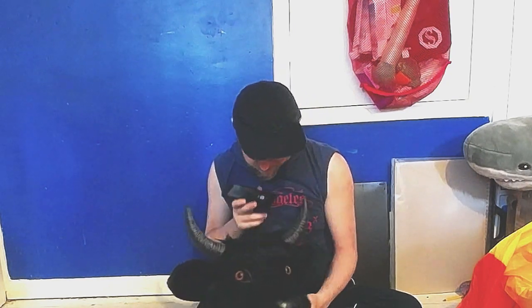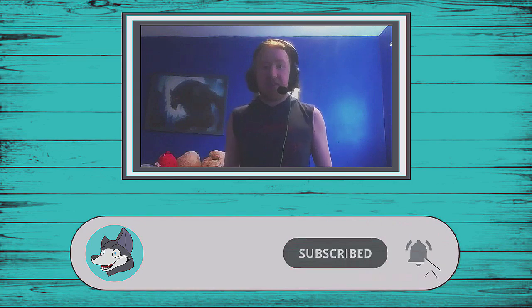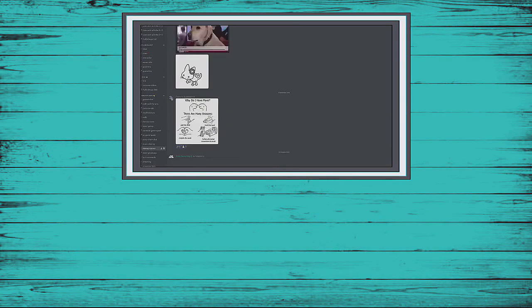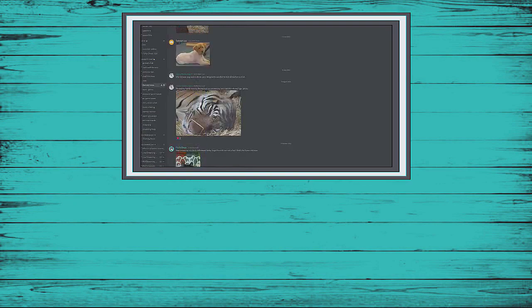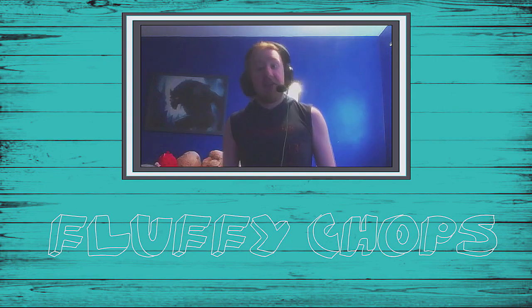Anyway, hope you've enjoyed! If you enjoyed, don't forget you can subscribe and hit that bell to not miss a video. We also have a Discord server where we sometimes talk about costumes — there's a costume channel for that topic. Just be sure to go to the roles channel to unlock it. My name is Fluffy Chops, goodbye!